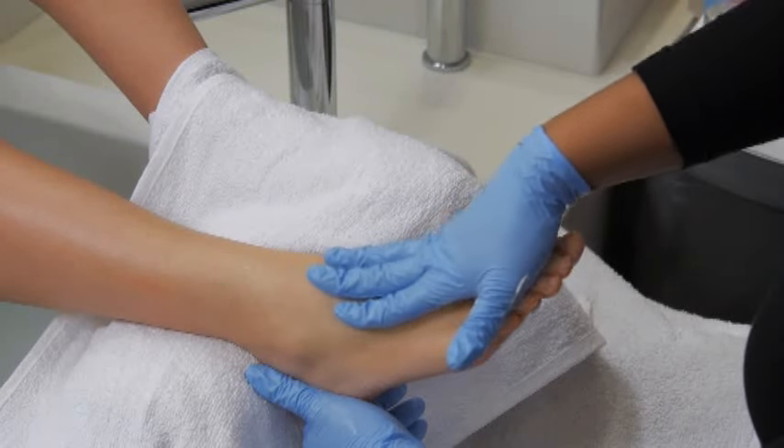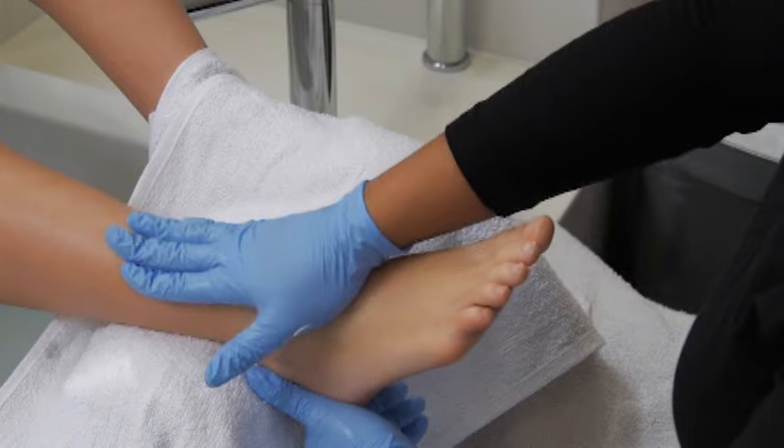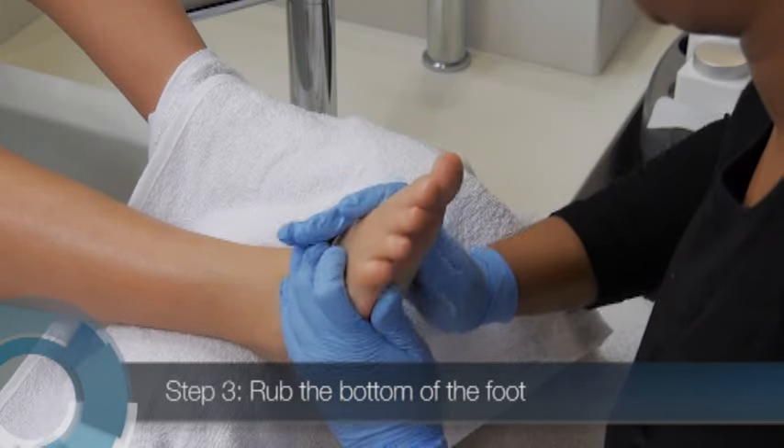Keep one hand touching the foot. Slide the other hand into a new position with your thumb on the plantar surface or bottom of the foot, and your fingers gently holding the dorsal side. Now, transition to the next movement.